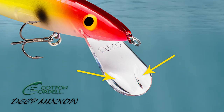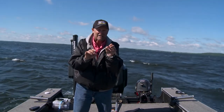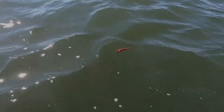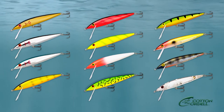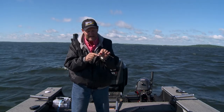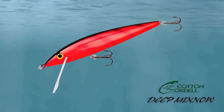This minnow's got two little dimples up in the bill, and what those dimples do is add some extra side-to-side action — and it's still got that little bit of roll. It's just a tantalizing bait. This is an awesome minnow; you can find it at all your retailers. It's quickly become one of my favorite minnows because of that added action from the dimple, and it's a year-round bait because of the size.